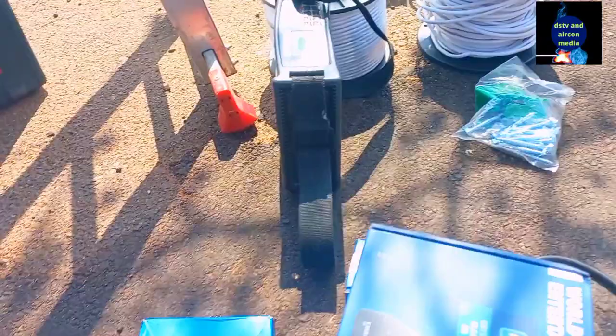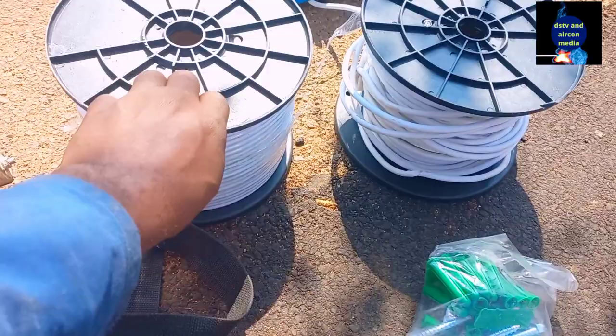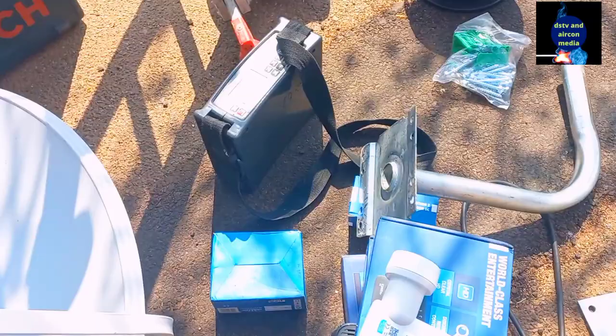So after getting the dish, the LNB, the TreeDecoder, we'll need a bracket — a bracket like this. And then we'll need a cable. We're also going to need a drilling machine like this one.